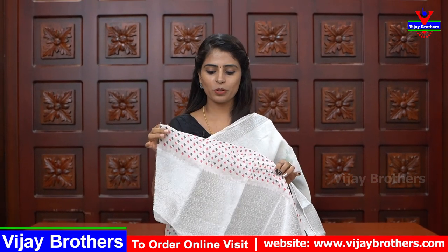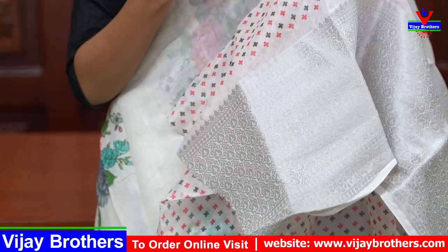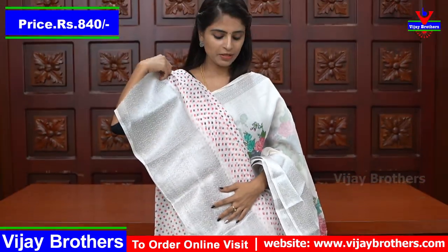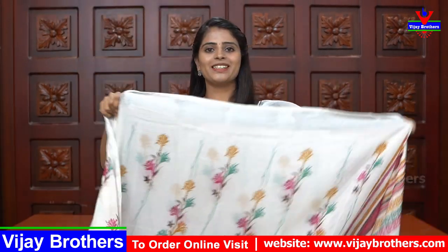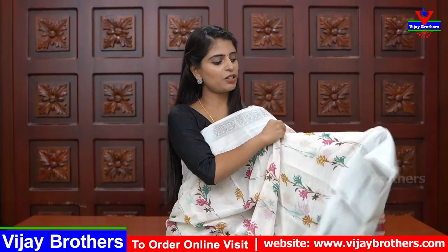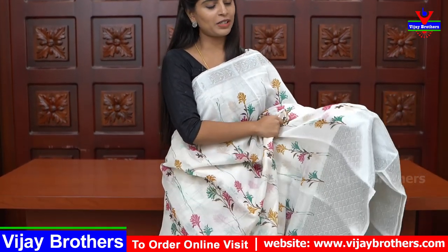Different blouses — this one blouse, different blouses — because white, there are many blouses you can choose. The border you can choose — red or black — different blouses you can choose. This blouse you can choose, price you can choose this pattern. Same fabric, same country borders on both the sides.